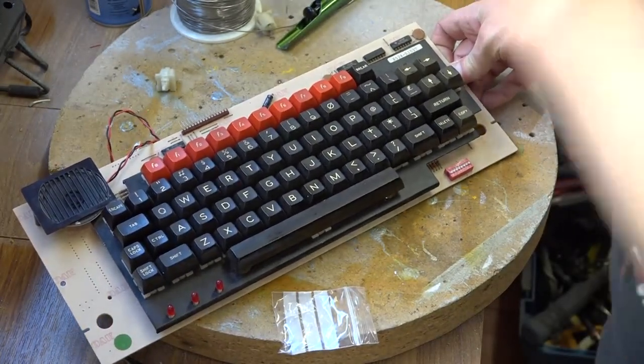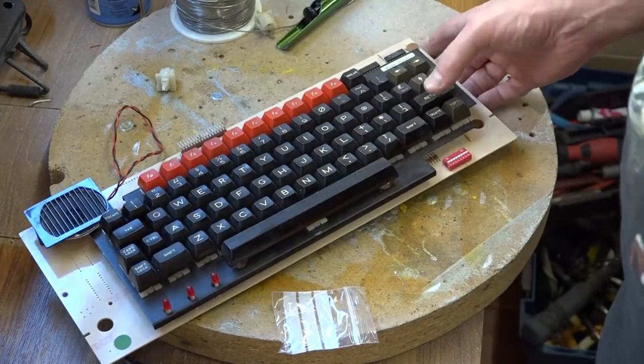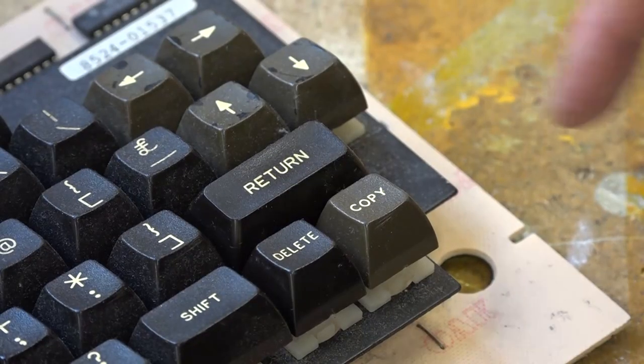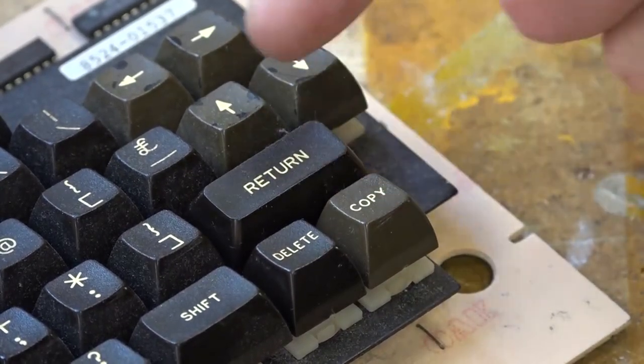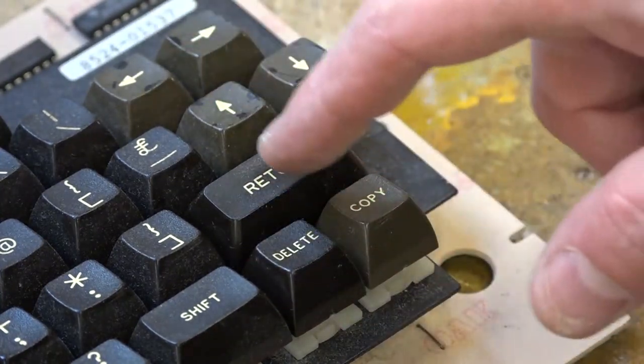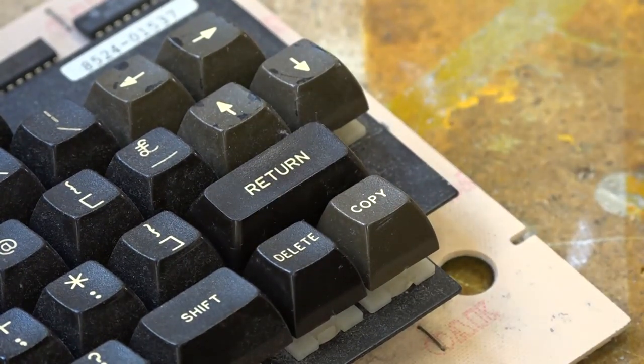I got all the single buttons from eBay and I think they cost me two pounds each. The return key I got from an auction and that cost a bit more. If you look at the return key though, you can see it's pointing at a different angle — it's pointing downwards — whereas the rest are all slanting back, so I would suspect that's not actually a return key for a BBC B; it's more likely a return key for a Master.